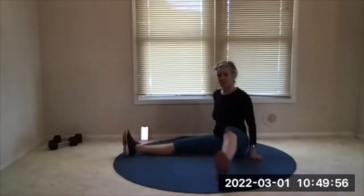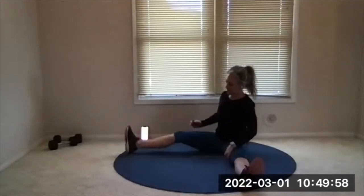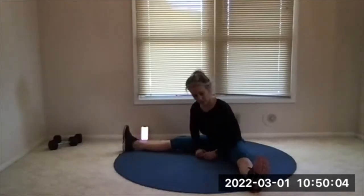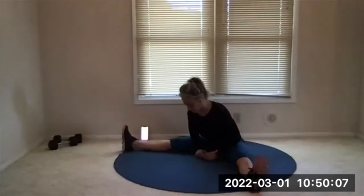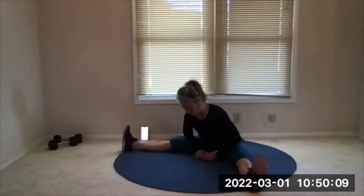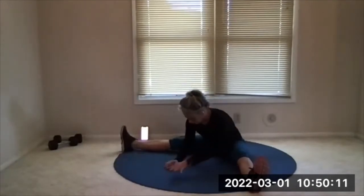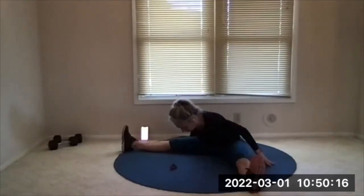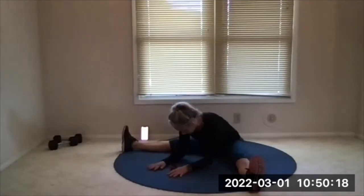Let's stay upright here, extend the legs, open them wide. We'll get inner thigh and hamstring — flex your ankles. Now lean into the middle here. You can walk your hands out. Some people like to put their hands on their legs, and some people like to put their hands behind them and push down. Try to be long as well, so you're leaning forward but also trying to get some length — reach the top of your head forward. Hold here.